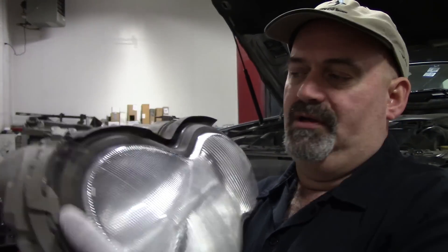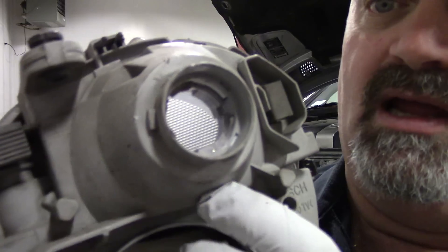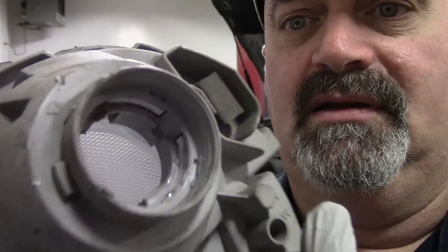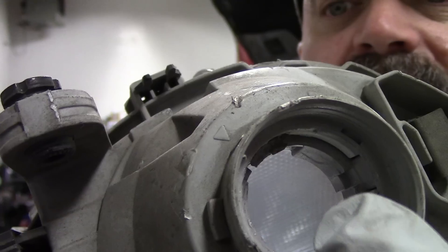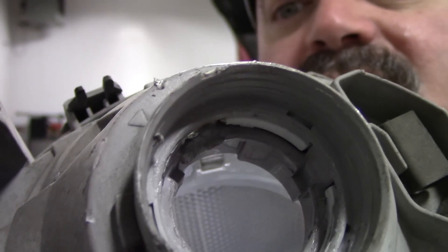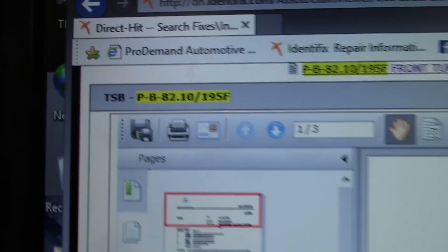Basically it's a 1156 bulb in a little bulb socket that pops into the back side of the headlight assembly — it goes up here with an amber bulb, fits into this cavity here. The problem is, up in there, there's a contact, a little tab that connects with it, and you can see where it's corroded. We had a bad connection there and it kind of melted that little tab and lost connection.